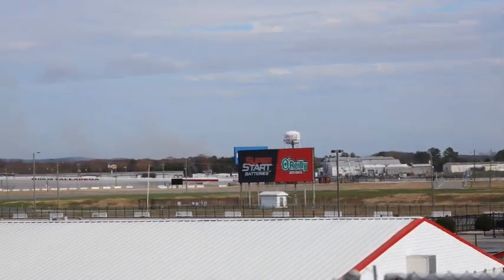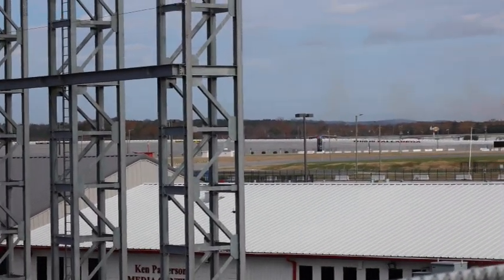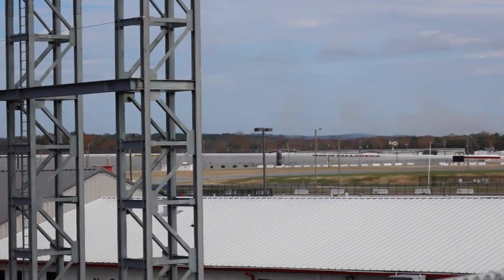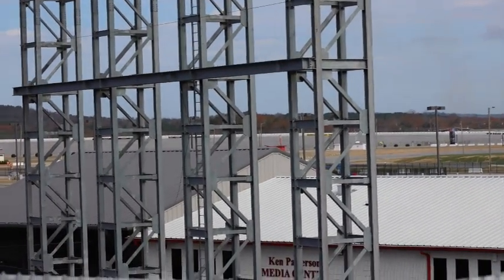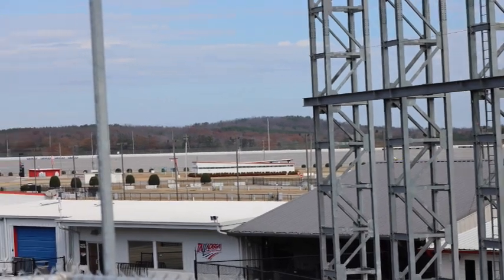We both got to go around the track three times in the pace car, not on the top lane. But it was amazing and cool and not something I would have ever looked for to do. It was fun.